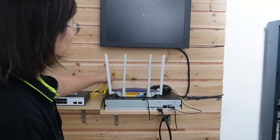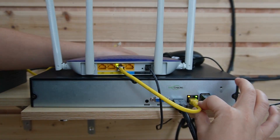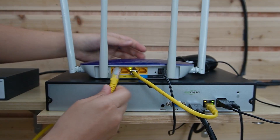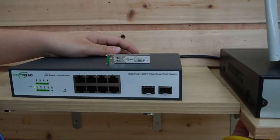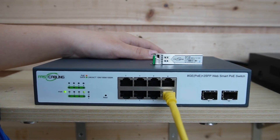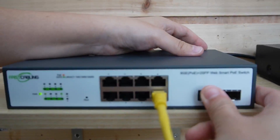First, I'm going to use a short patch cord to connect a router to the network video recorder, since we're connecting to an IP camera. We'll use the NVR to display video footage — it's already connected to the monitor. Then I'll use another ethernet cable to connect the router to a WebSmart PoE switch. This is an indoor switch, and we're going to connect it with a fiber optic cable, so we'll need the SFP transceiver. Let's plug it into the SFP slot.